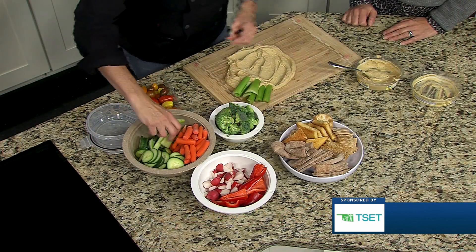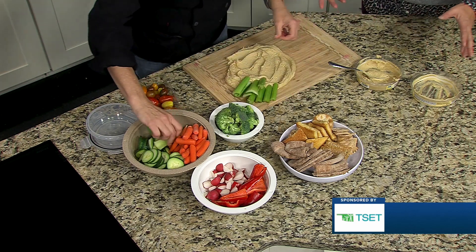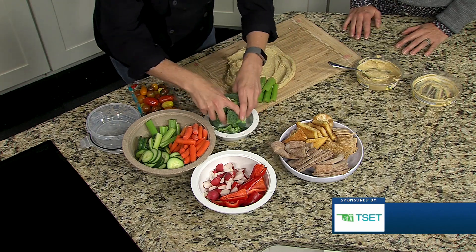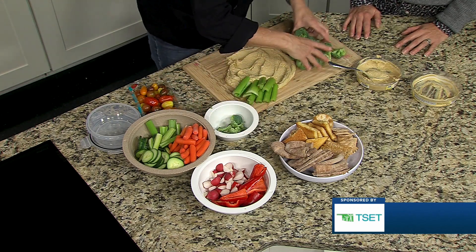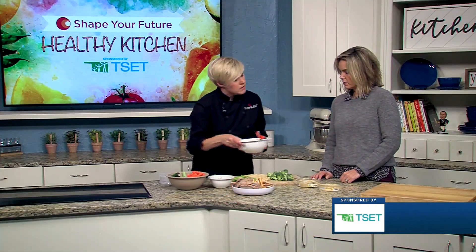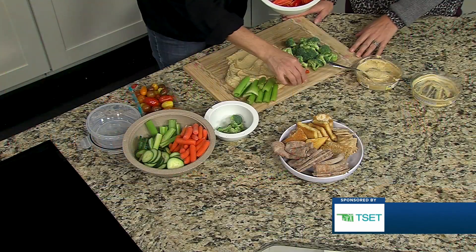We can just build this board as we go, and again make it how you want — whatever vegetables you like, whatever spread you want to use. This is a great thing for the kids to help with too; you can make it very fun for them. And if we had a little more time we'd probably try to make it a little bit tidier and more beautiful, but it's so colorful — the quick happy hour version.